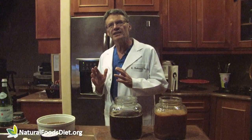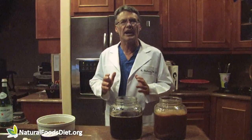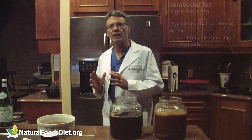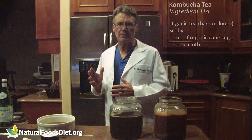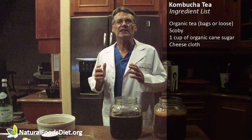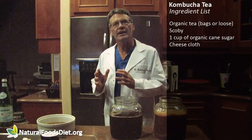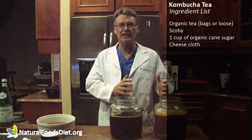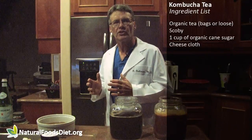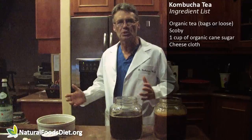Kombucha tea contains B vitamins, vitamin C, and a variety of bacteria and fungi along with many other organic compounds. I'm always talking about our microbiome and how we want to keep it healthy so that it doesn't leave any room for pathogens to get a hold. One way to help our biome is to add organisms on a regular basis — you can do this by taking probiotic capsules or you can eat raw foods that contain organisms, like kombucha tea.